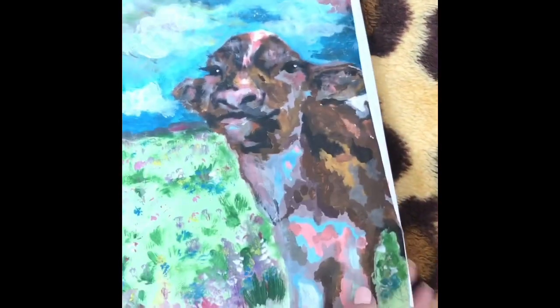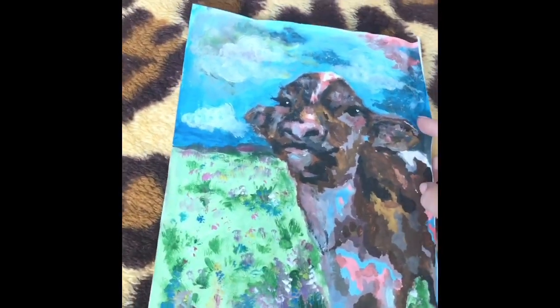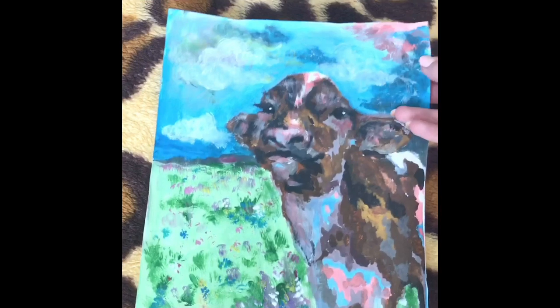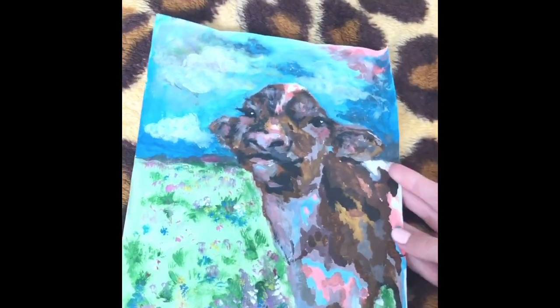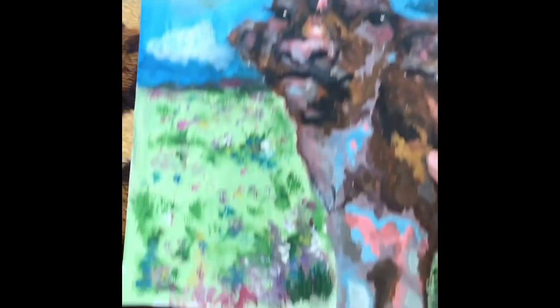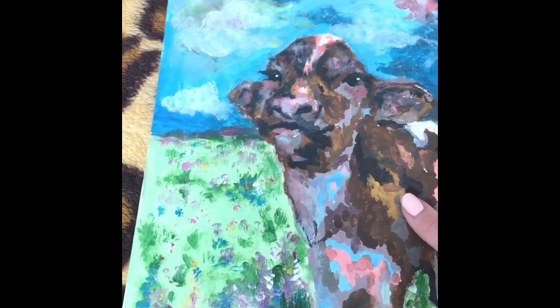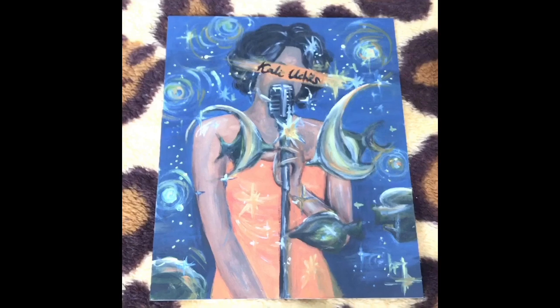Then I did this one — I'm not sure why I used such bad paper. It's because I always start off with drawings and then never plan on painting it, but sometimes it just happens. This is acrylic paint, I think — cute little cow. Very patchy and colorful but that's kind of the effect I was going for.